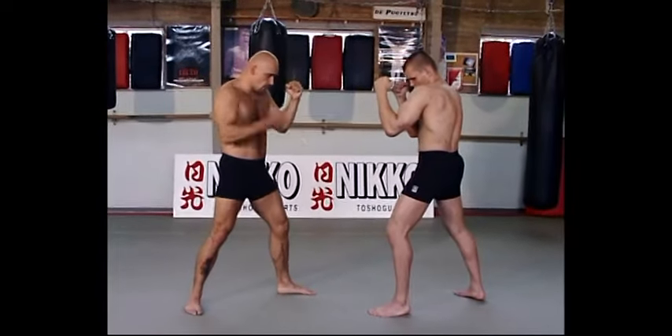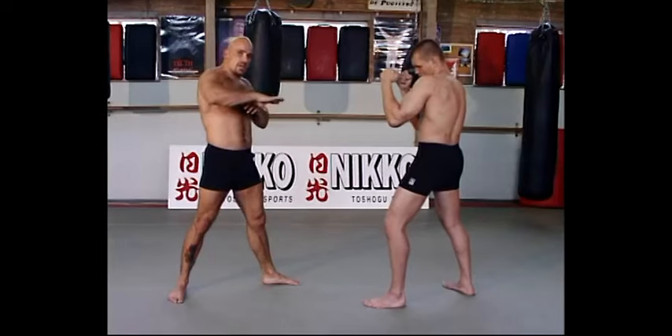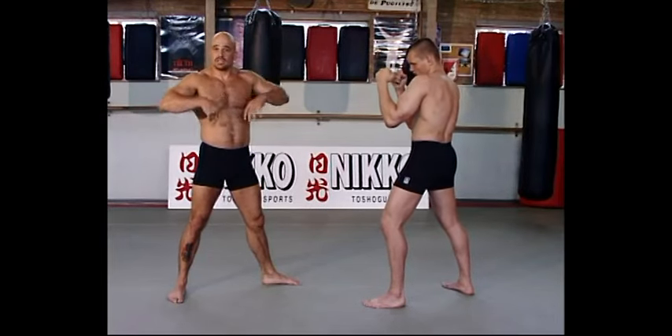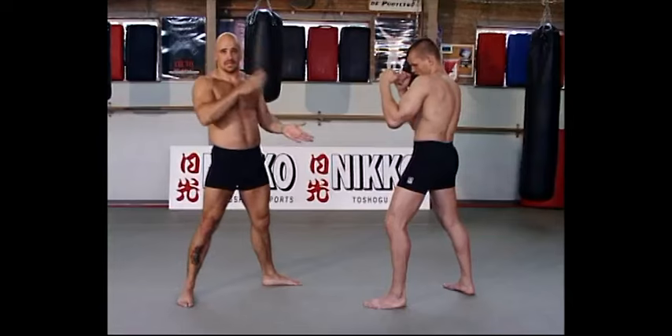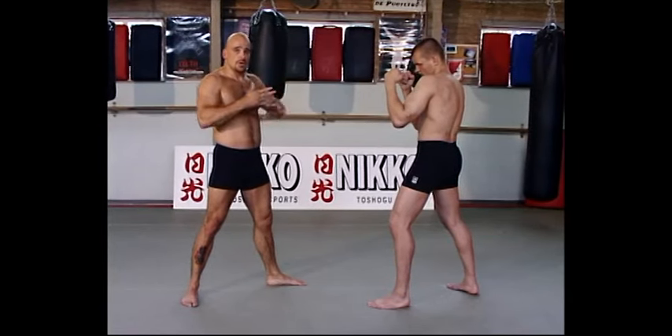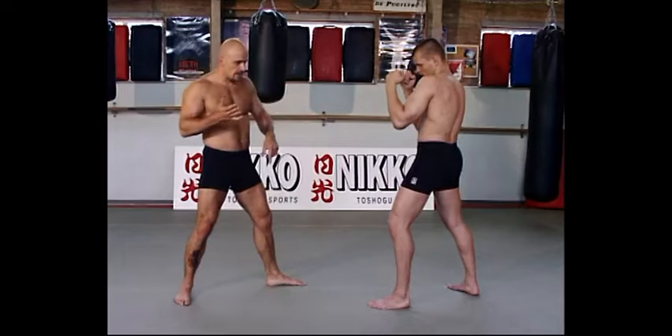The kicks — you've got low kicks, middle kicks, and high kicks. All the kicks are the same; the low kick is the same technique as a high kick, only the height is different, no more. Use your whole body and all the strength you have to make a kick.